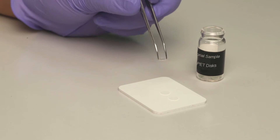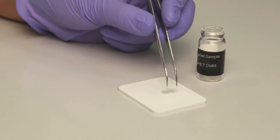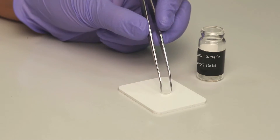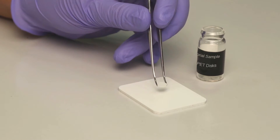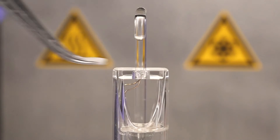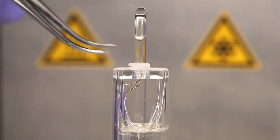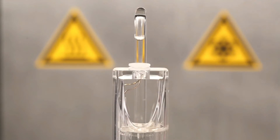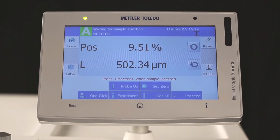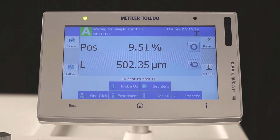Now insert the PET sample between the two fused silica discs and press 2.0. The initial length is sent to STARe software.